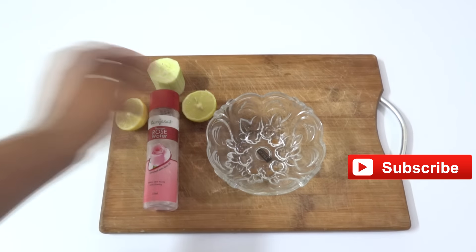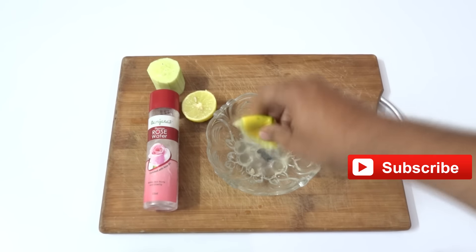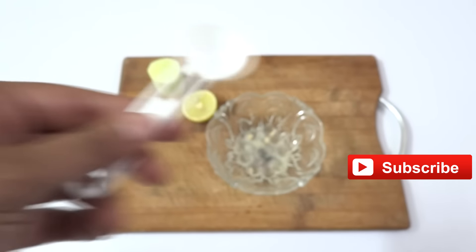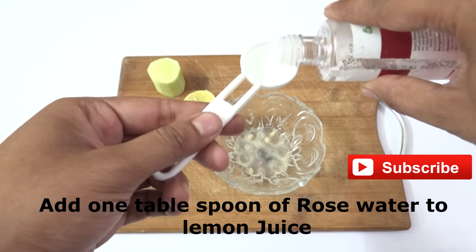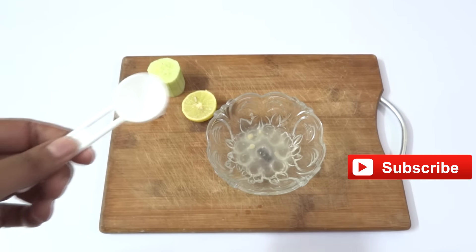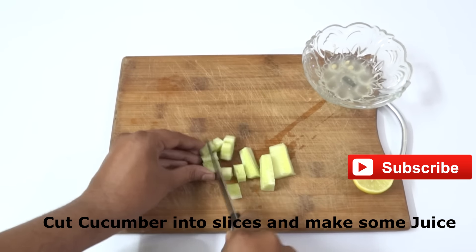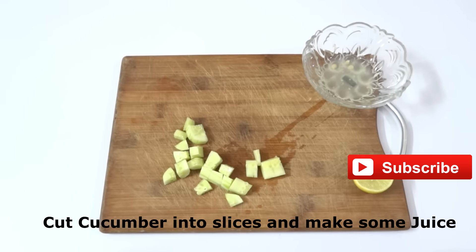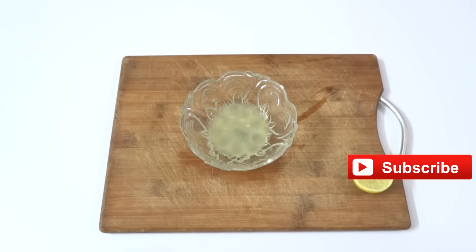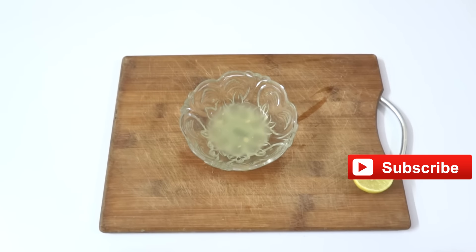Take a bowl and squeeze the lemon into it. Take half a lemon — depending on your quantity, if you are applying on face, neck, and hands, you need a full lemon. Add one tablespoon of rose water to the lemon juice. The spoon I am using is a half teaspoon, so I used it twice. Cut the cucumber into pieces, make the juice, and the cucumber juice is ready. Add cucumber juice, lemon juice, and rose water — all three — into the mixture.